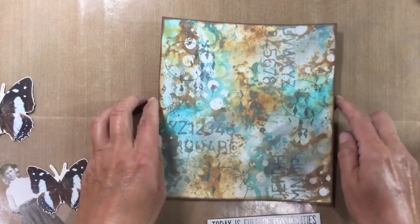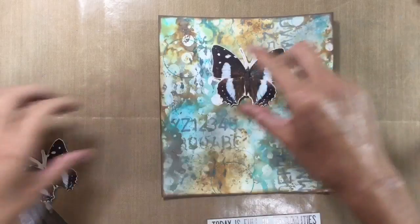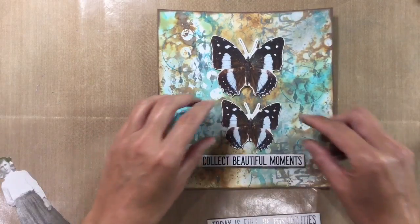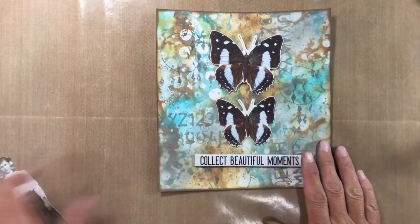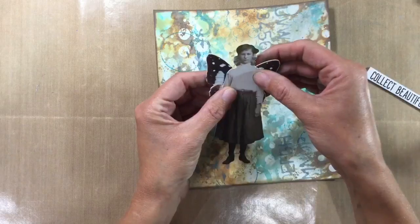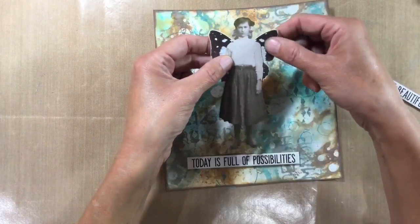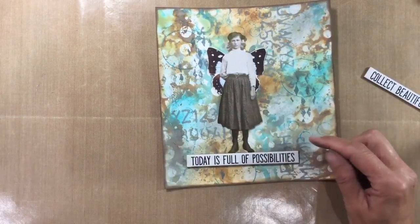I've got a couple of possibilities and I'm not quite sure which I prefer. I could use two of the butterflies here out of the botanical pack and put 'collect beautiful moments' at the bottom — I just absolutely love how that looks. But I think what I'm going to do is use one of the Tim Holtz paper dolls. I've managed to acquire a pack — I had to send off for this from America. You cannot get hold of these for love nor money in the UK; sold out and have been for months. So I think I'm going to put a butterfly behind this girl and have the caption 'today is full of possibilities'.